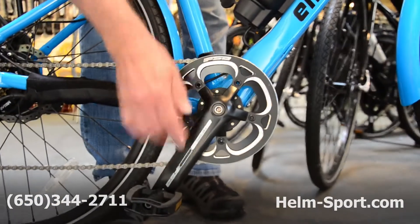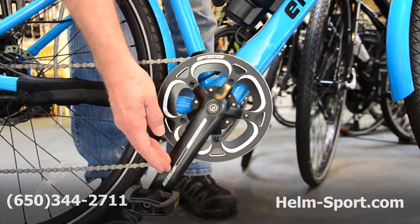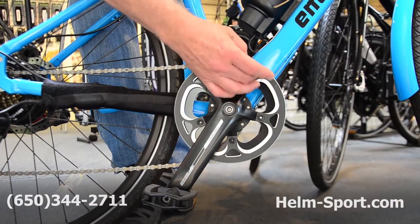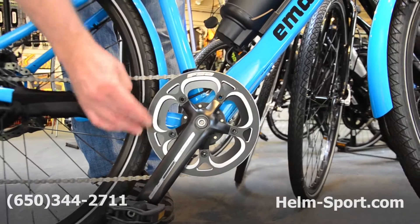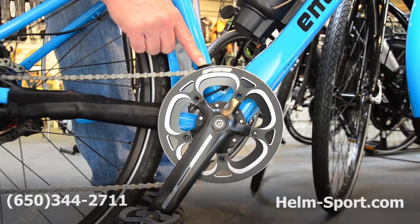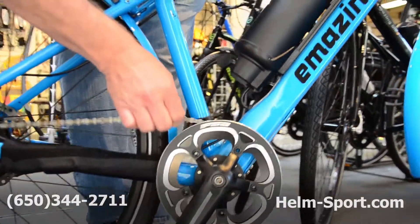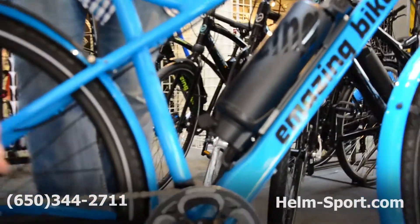FSA crank set — super nice. FSA is something you might find on a $4,000 Stromer bike. Aluminum chain guard here, and it's got an anti-chain-skipping device there, so it gives a little resistance to the chain actually coming off.